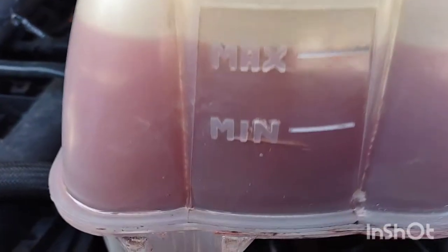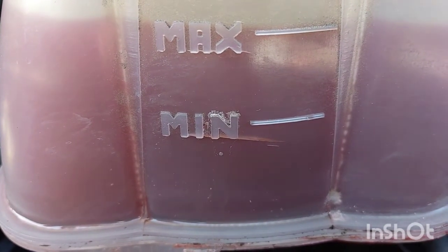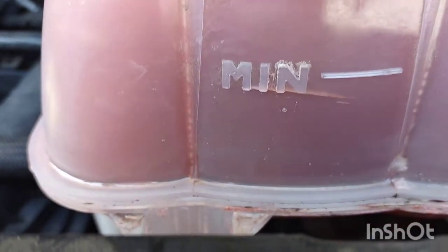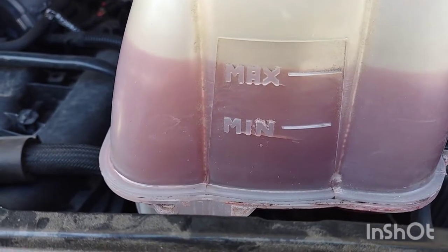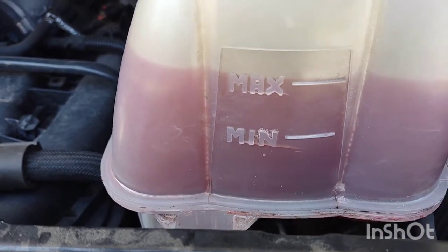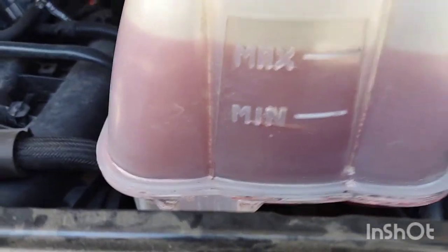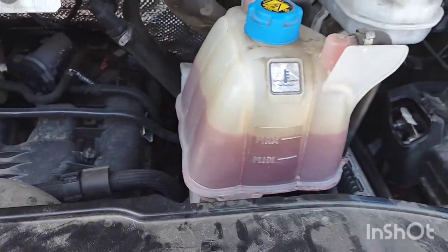So here's our issue on this one — you can see just below the minimum line, I have a crack in this reservoir and coolant's leaking out of it. It is at least holding fluid without pressure in the system, but once it pressurizes it starts leaking, and being below the minimum line is not ideal. So we're going to go ahead and change out this reservoir.